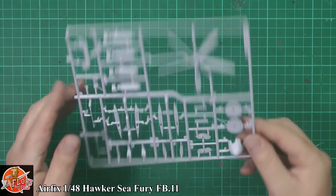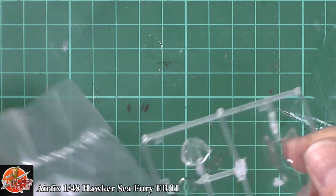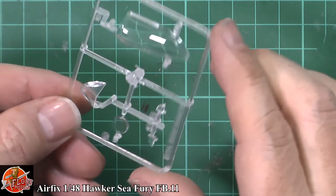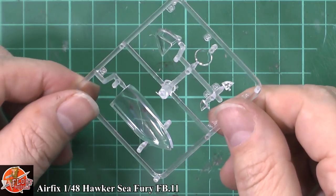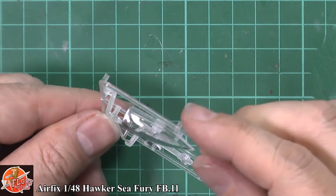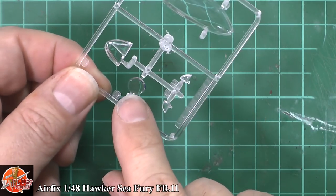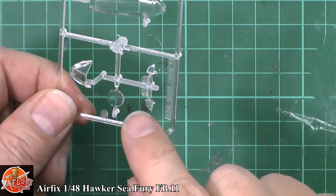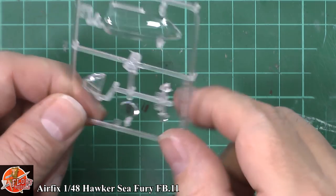On to the clear parts — Airfix seem to have got this nailed down. The main canopy has no problem: no center seam, no distortions, just a little bit of wobble but it's a quite thick piece so that's perfectly acceptable. The front windscreen looks very nice with that thick armor glass effect. The side ones are maybe a little bit wobbly but no mist molds in there. The camera lens is crystal clear, no problem at all. The nav lights are molded clear so you can just pop those in — a nice touch indeed.